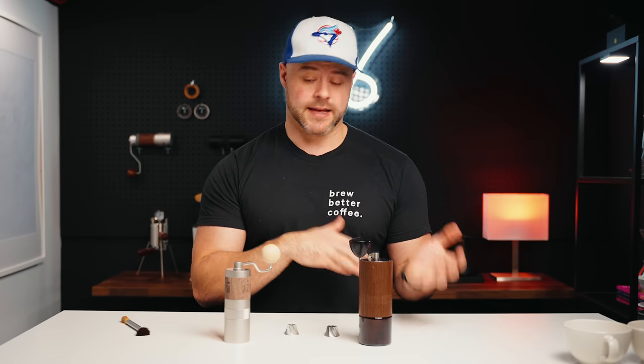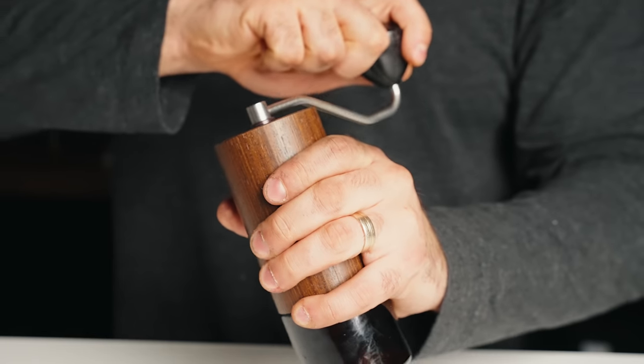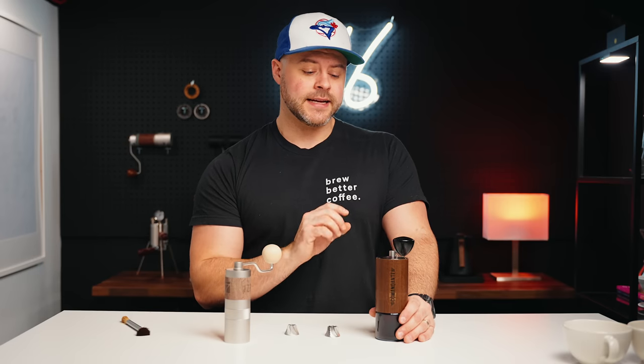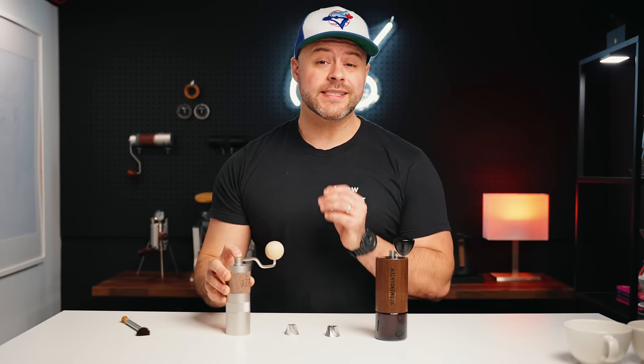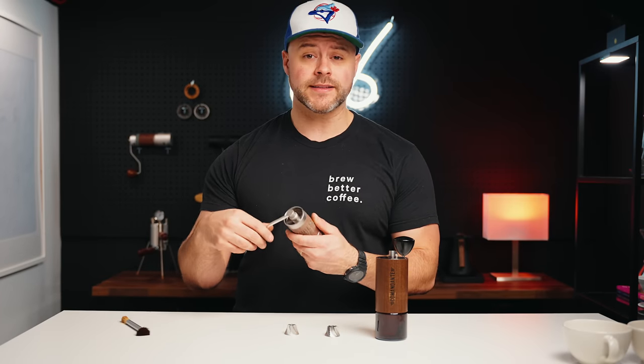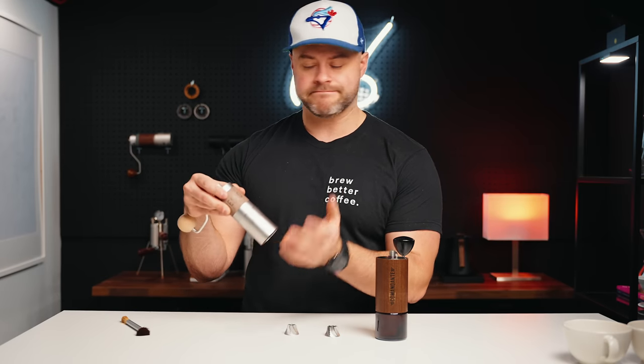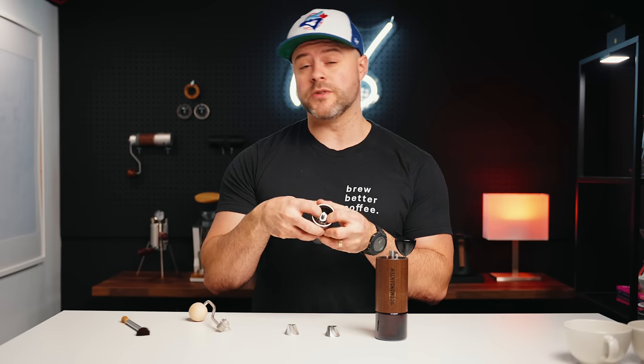Why would you consider the Commandante if this brews similar coffee? Well, first of all, it's a different quality of build — the Commandante C40 is hand-built in Germany by people who really care about fine details. It's the classic, the staple of hand grinding; it will last a long time. Most importantly in this comparison, it has a bigger volume — you can grind 40–45 grams no problem. The Q2, though, is vastly impressive for the price. Like all Easypresso grinders, it uses a full metal build. All internals are aluminum, no plastics, and the parts keep the axle centered for alignment.